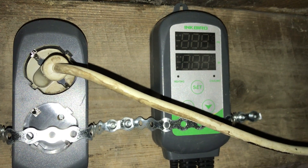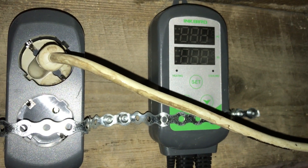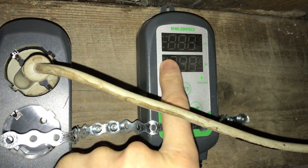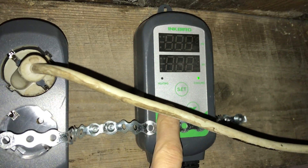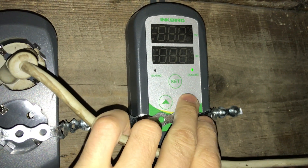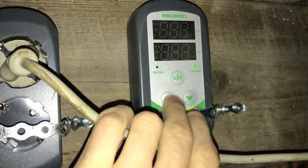Now I'm putting the power wire back in — the LED light is on, but nothing is happening when I push the buttons.